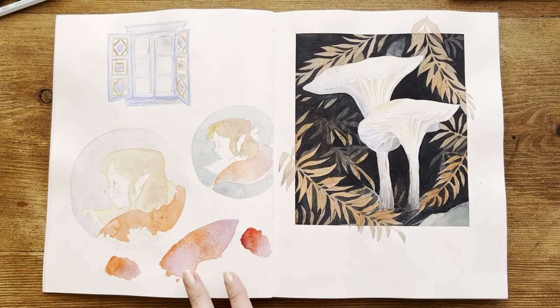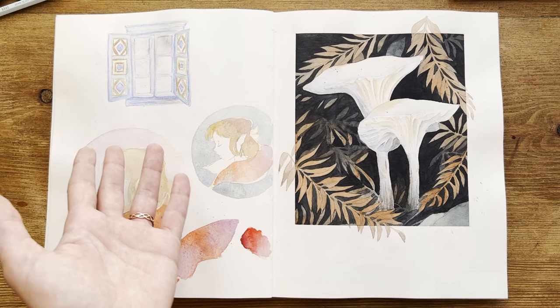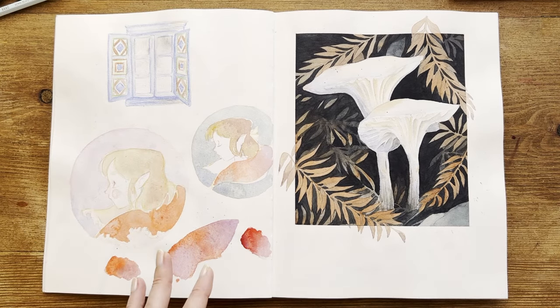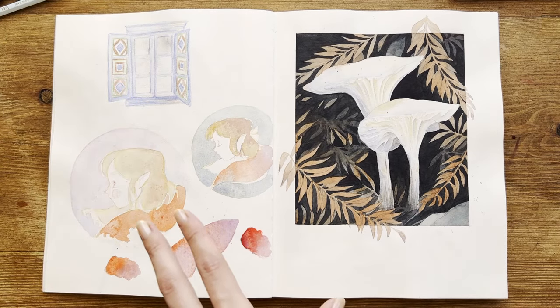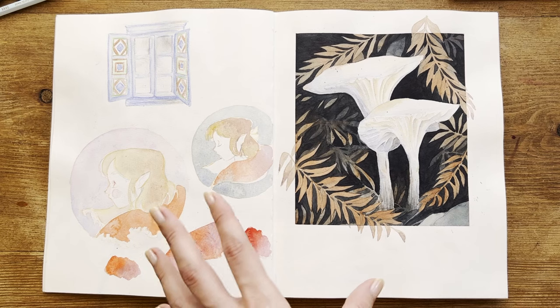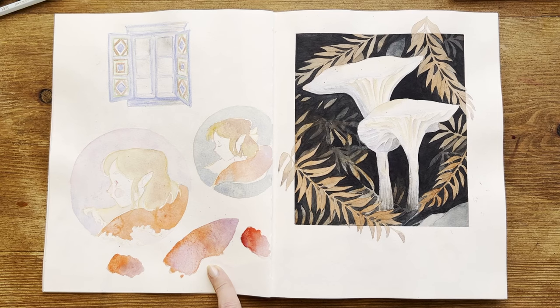Here there are some very ugly sketches. Since I don't like to draw and paint on the back of the page, I feel very free to do whatever. These are two thumbnails of my new profile photo, my new avatar — I wanted to try different color palettes and find the perfect red shade.